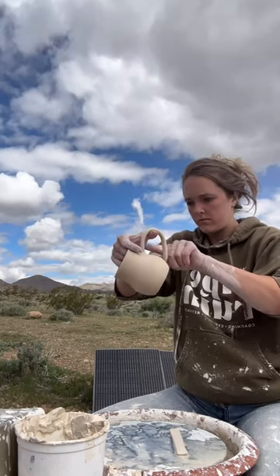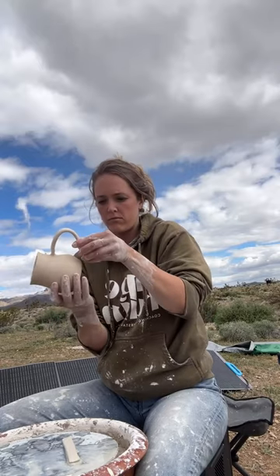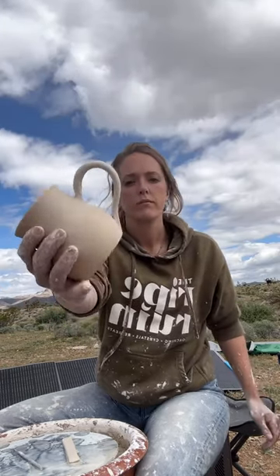One thing that is clear to me is when I return to my property in about a month and begin building my own sort of pottery studio, I need to be in a building or a shed of some sort.